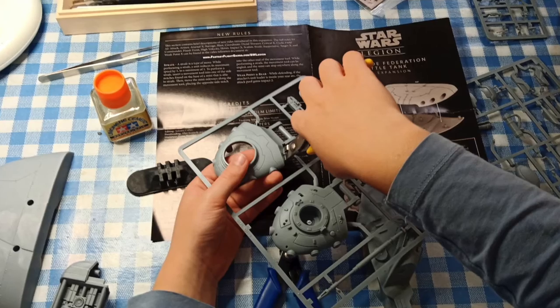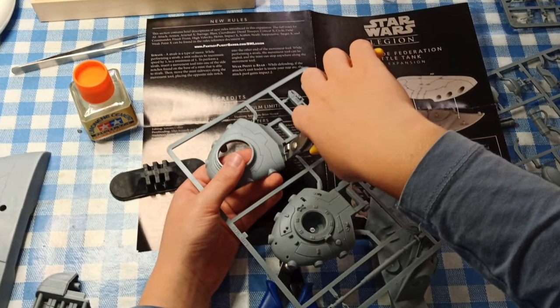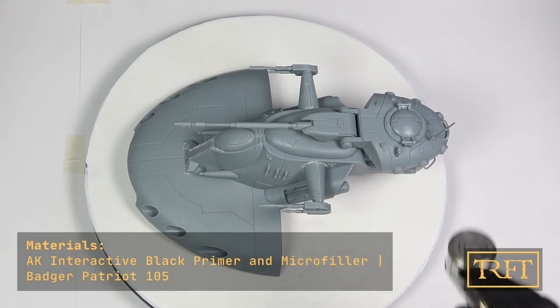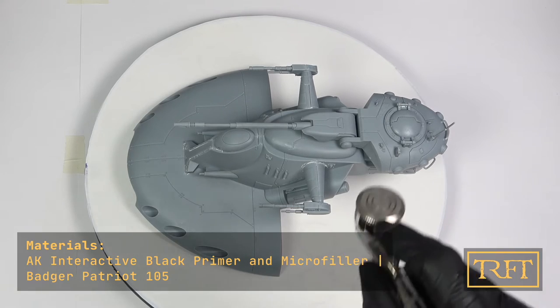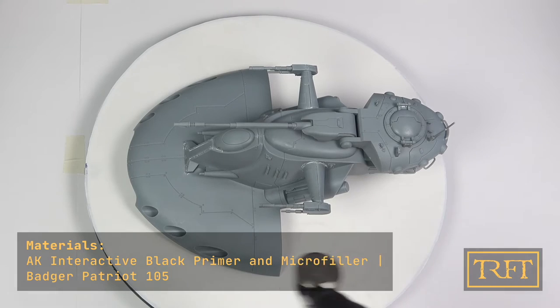Before priming I actually built this kit with my son, which was a lot of fun. Like the TX-225, this is super easy to put together. Same as with my B2 Super Battle Droids, I went with AK Interactive Black Primer with Micro Filler. As always I start with a very thin coat, and then move around the tank to build up the primer in successive passes, which improves paint adhesion.